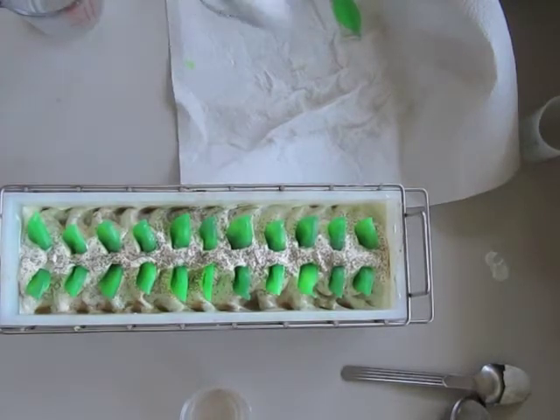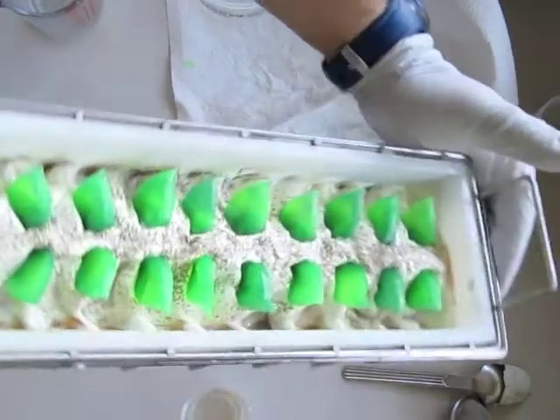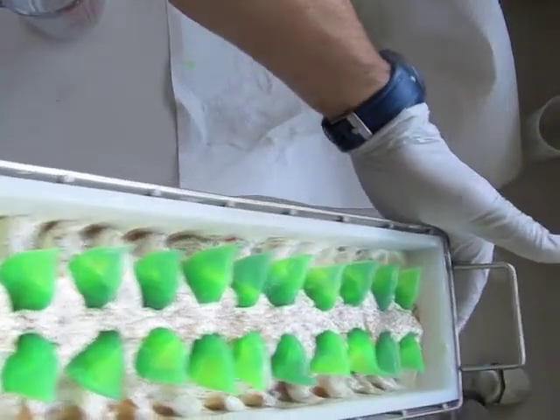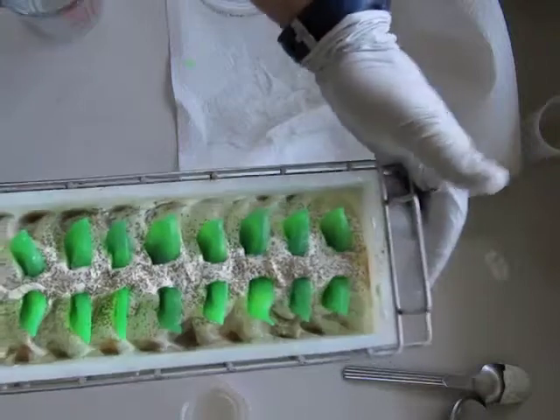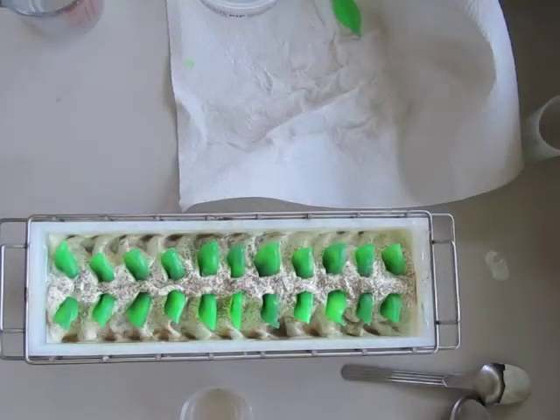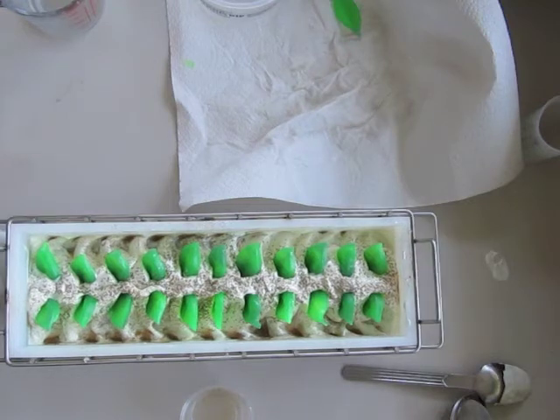I'll get eleven slices out of that. And this is what it looks like — better to be seen from this angle right here. I'll do a cutting video sometime tomorrow or the next day. So thanks again for watching. This is Clyde, and this was my Mocha Mint coffee and chocolate soap with peppermint embeds. See you soon.